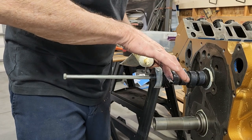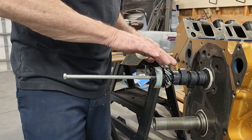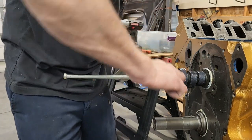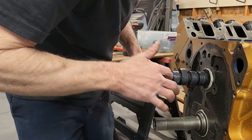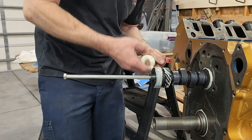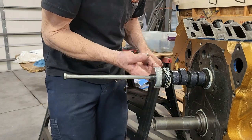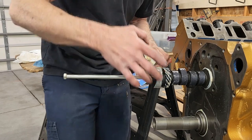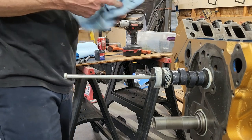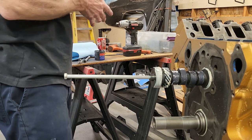You can put some lube on the distributor gear as well. It's not super important when you've got a cast iron gear on your distributor and a cast iron gear on your camshaft, but when you're getting into billet stuff and roller camshafts with nitrided gears on the distributor, it becomes more important to have some lube on it to protect everything while you get the engine started up before it has oil on it.